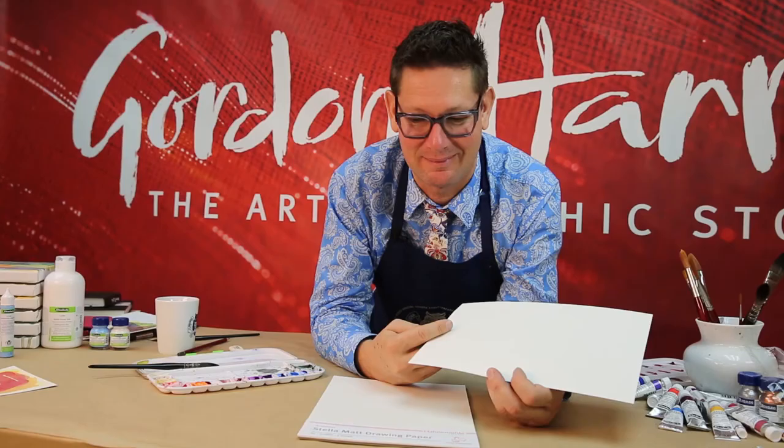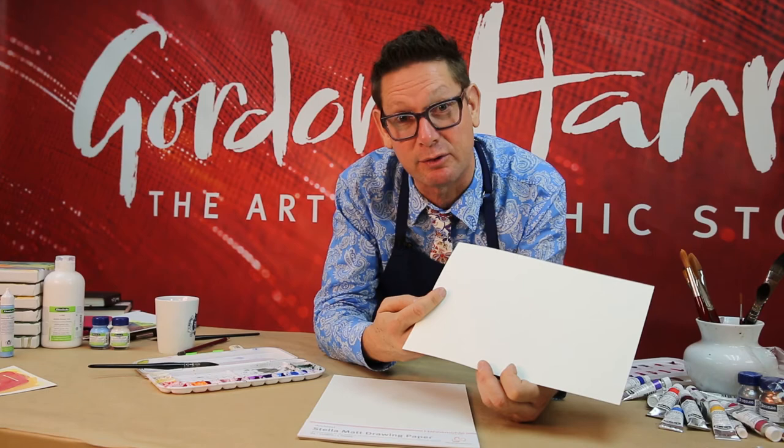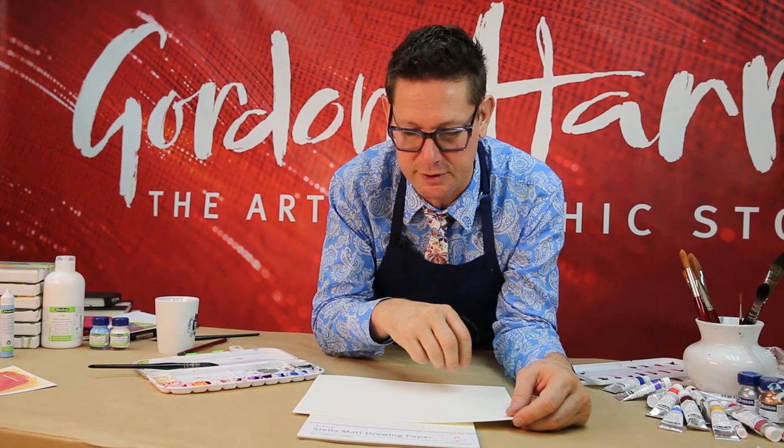And finally, let's look at Stellar Matte, which is a very hard drawing paper from Hahnemühle. You can hear that toughness when you flick the edge of it. Hard papers are especially good for drawing when you're really going to work the surface — for dry media which you might be scraping back into, erasing, and using blending stumps and tortillons.